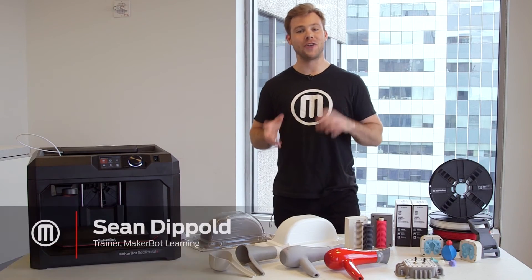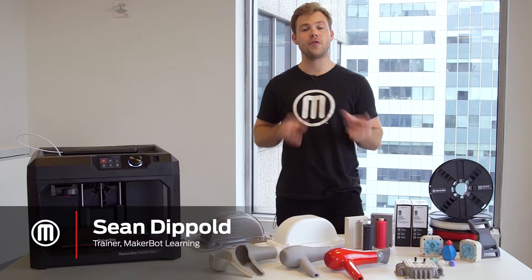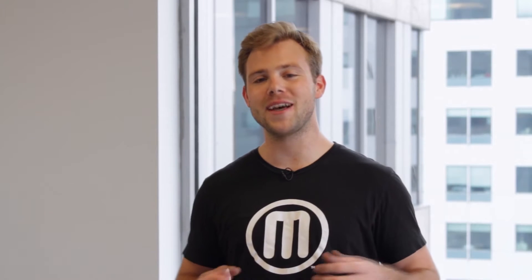Hi, my name is Sean with MakerBot Learning. If you're looking to create objects in flexible materials, 3D printing molds and casting into them is a really great solution. So in this video, we'll show you some of the best practices associated with 3D printing molds.